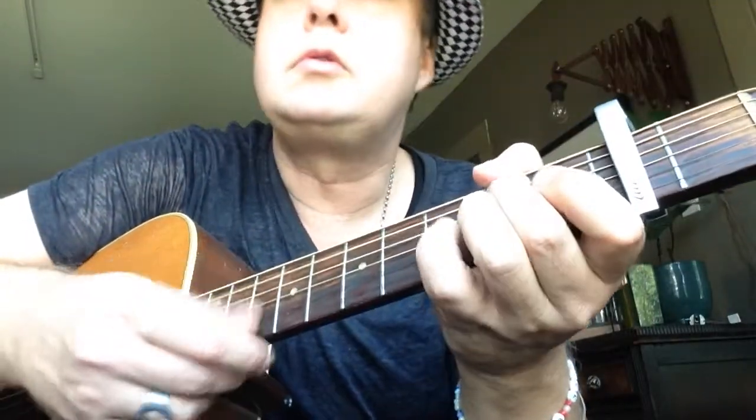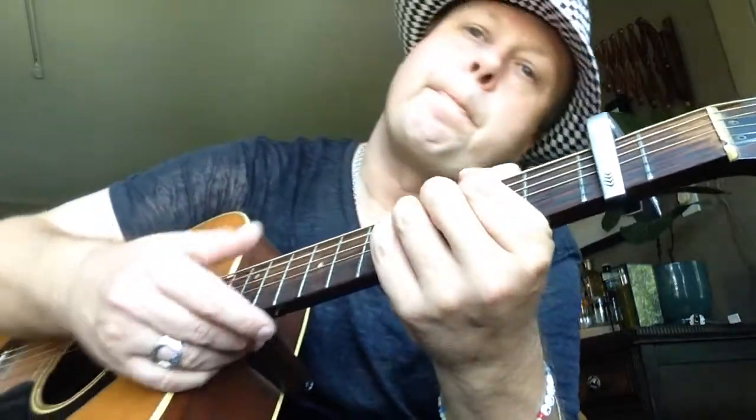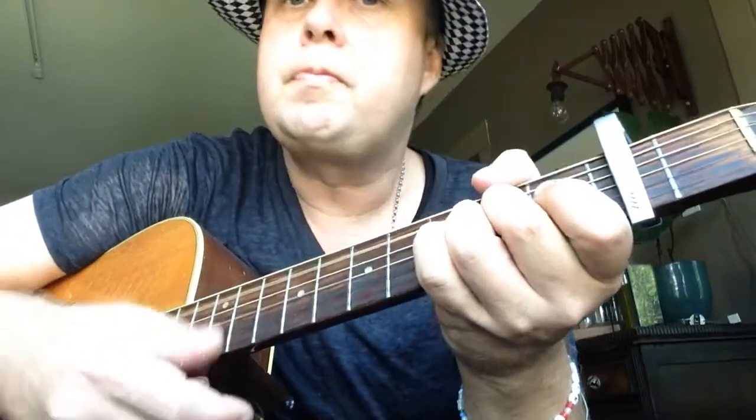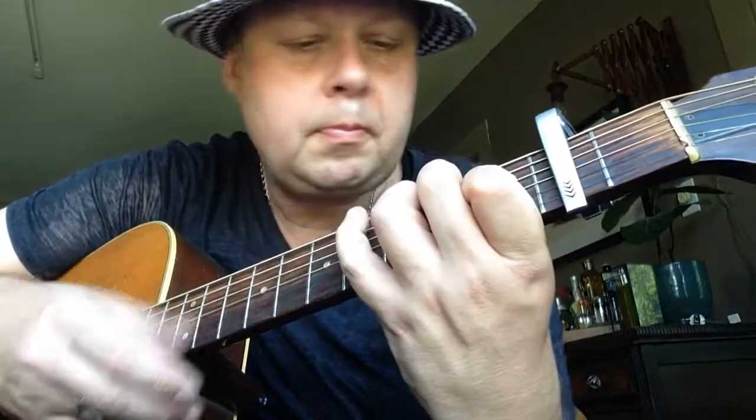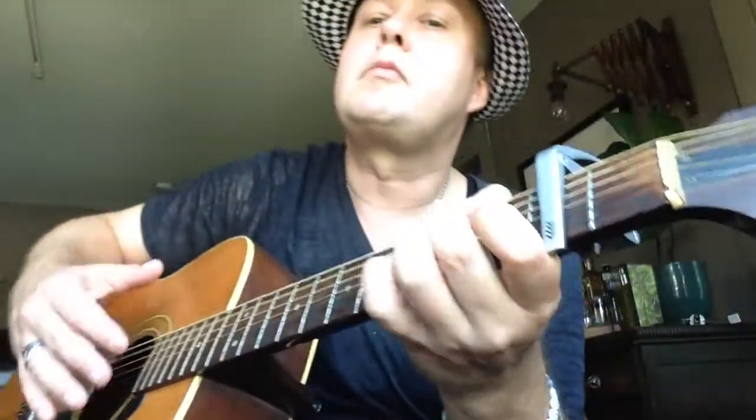Okay, so let's play that chorus again. C sharp minor, C sharp minor, to B, E. Cool, let's jam it from the beginning: C sharp minor, B, E.